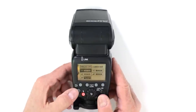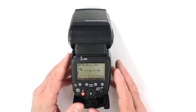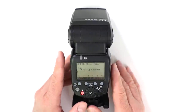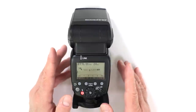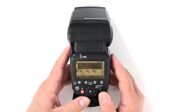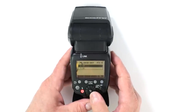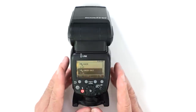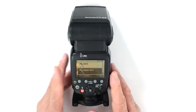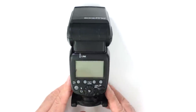The link shot feature is really cool — it came into play after 2012. It gives you the capability of firing up to 15 cameras simultaneously, either from the flash, an ST-E3RT, or from the camera itself. To activate it, go into the custom menu, scroll to personal functions, find link shot, and activate it. That makes this unit the master for link shot, allowing you to control all your cameras and flashes from one camera.